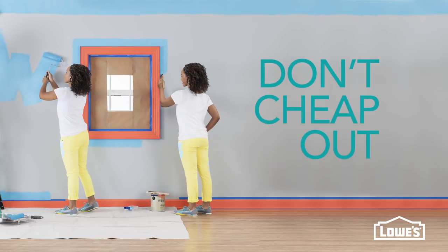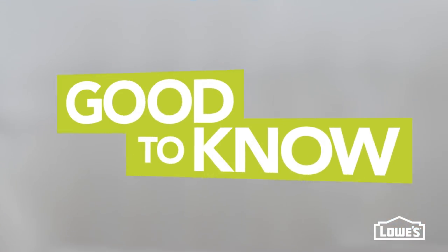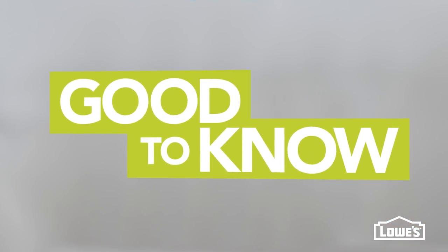And just like a brush, the better quality you buy, the better results you'll get. And that's the info that's good to know before you start to paint.